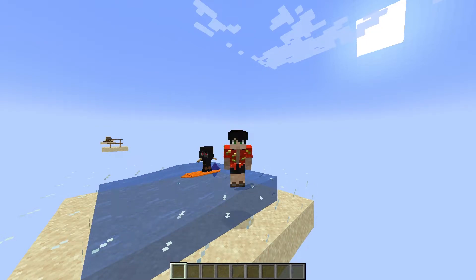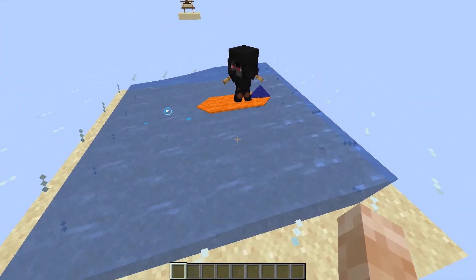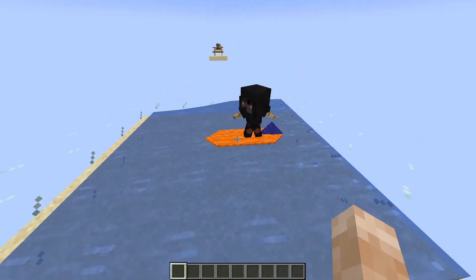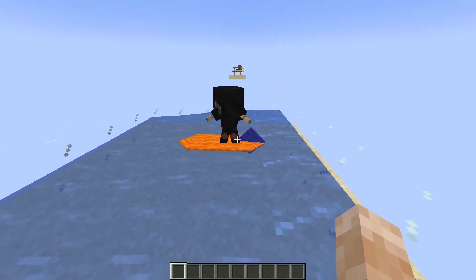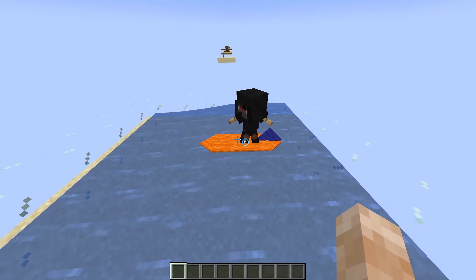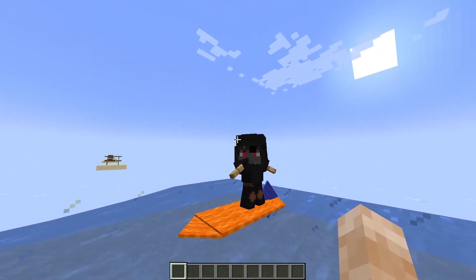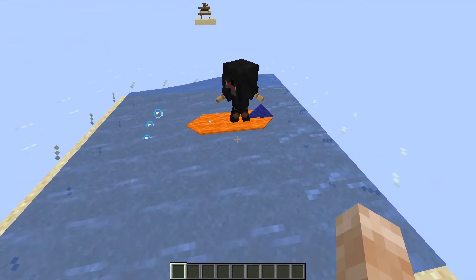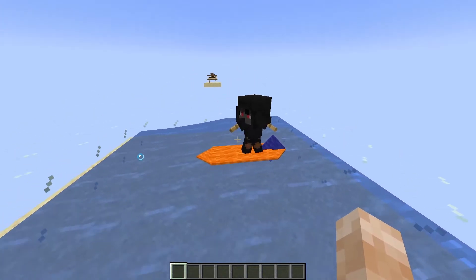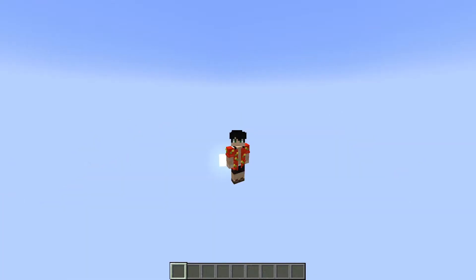Maybe you're the adventurous type and want to do a surfing build. Here's a design for you. You can use flowing water to simulate the waves, then add carpets to make your surfboard. Add some fins to really sell the surfboard look, then add your armor stand. Align the head and the arms to look like it's balancing on the surfboard.